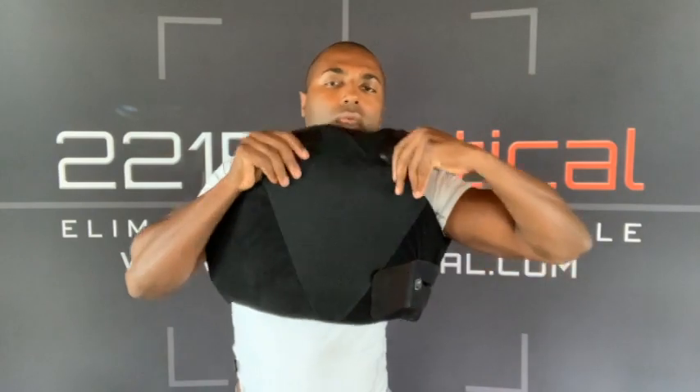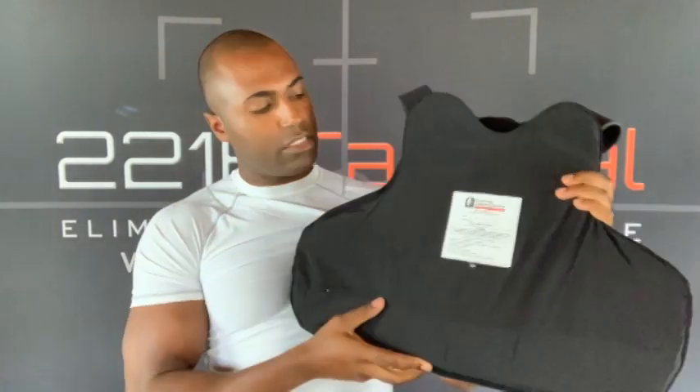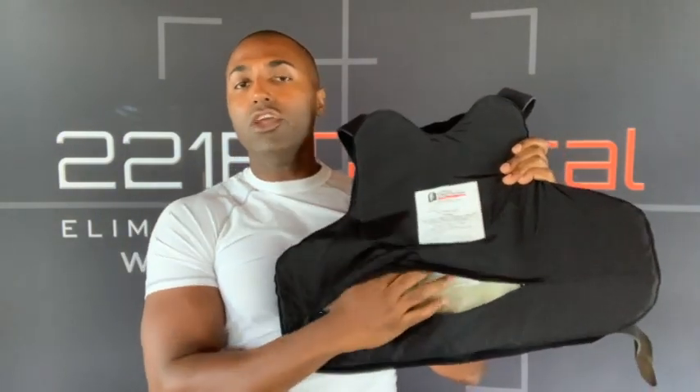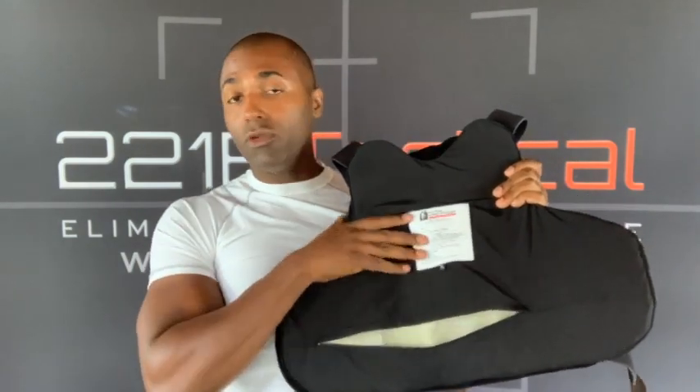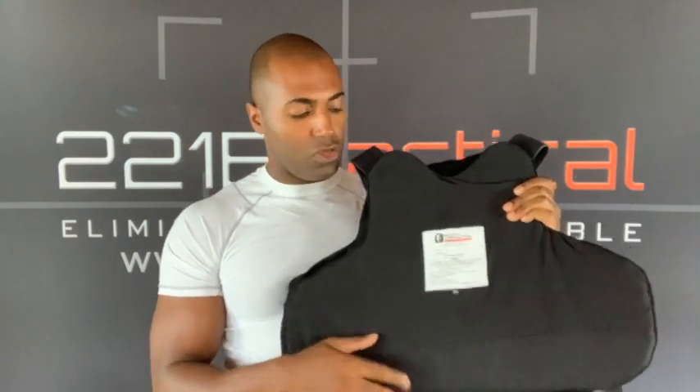There you see Spartan Armor, made in the USA. There is a small zipper here that allows you to take the panel out and wash the carrier. This is a beautiful water-resistant material, but after wearing it for long hours you may want to wash it. Pull the panels out, I'd recommend taking the straps off before throwing it in the wash, and you can wash the carrier in your normal laundry. Then put your panels back in, put your Velcro straps back on, and you're good to go.